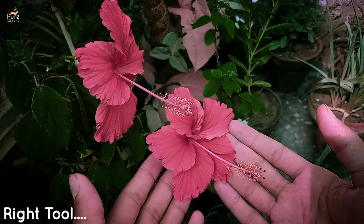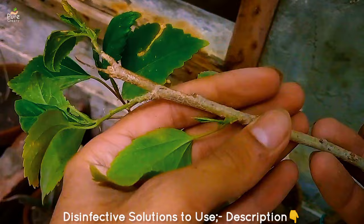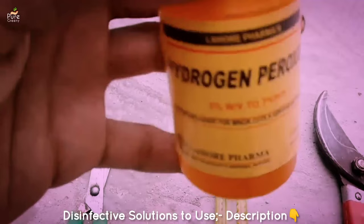In the hibiscus plant pruning guide, selection of the right tool is also important. You shouldn't use any pruner, cutter, or tool that is infected with germs or fungus, as that can be fatal to the hibiscus plant. You can use any cutter, just make sure it is disinfected and sharp to make a clean cut. To remove the germs, you can use an alcoholic rub or any other disinfectant solution, like hydrogen peroxide.